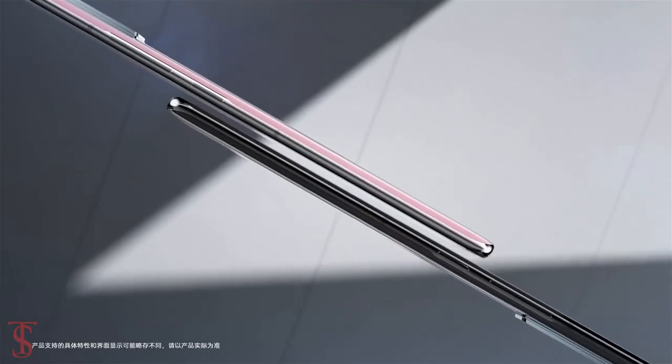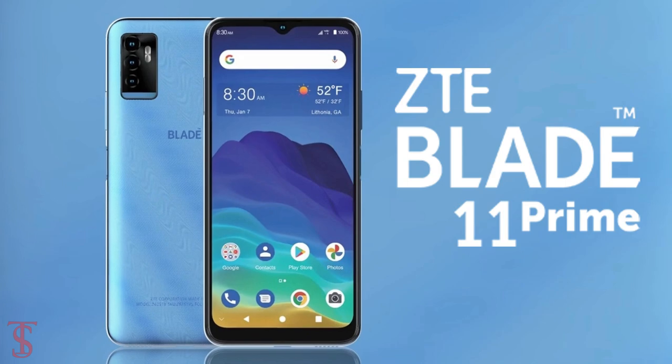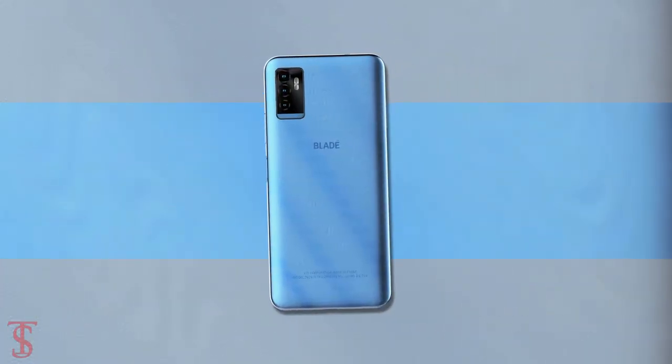ZTE has launched its new affordable smartphone under the Blade series in the US, called the ZTE Blade 11 Prime, with a unique ray design pattern.